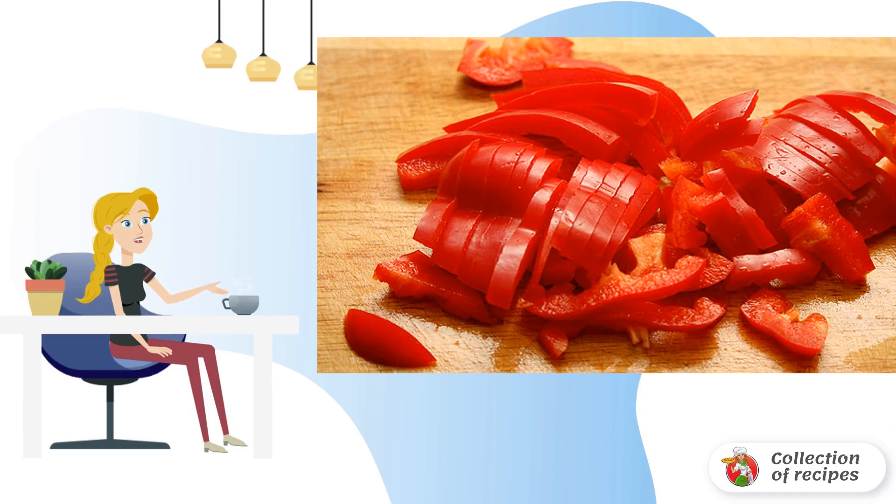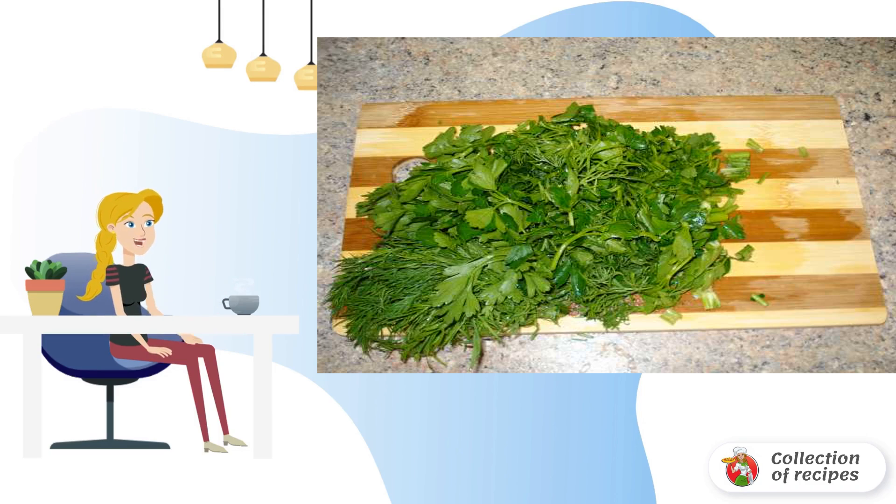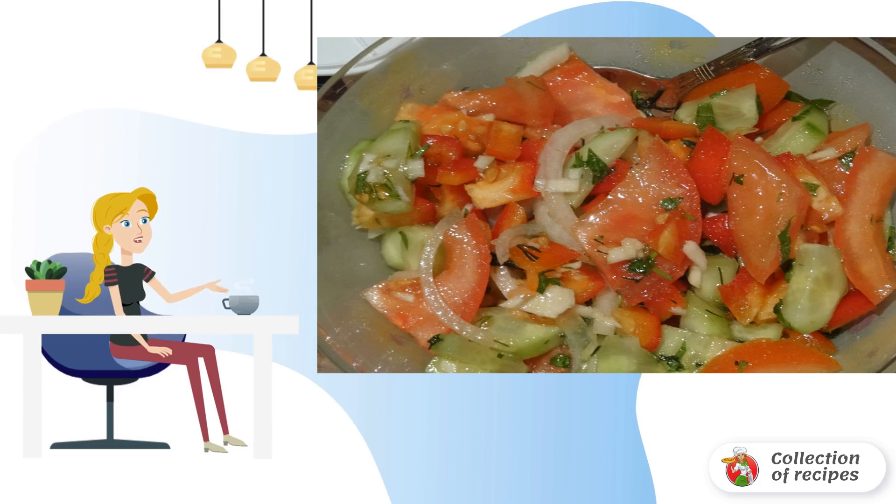Bulgarian pepper is cut lengthwise. Chop the garlic very finely, without using a garlic press. Parsley and dill greens are chopped finely. Unlike vegetables, chop the onion into half rings.